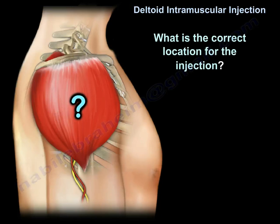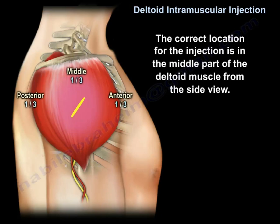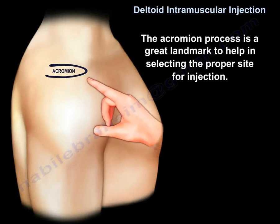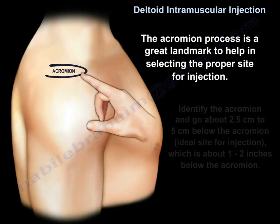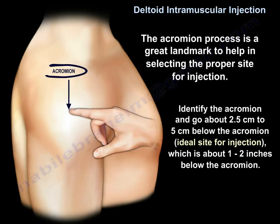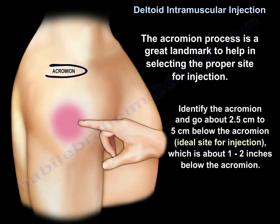The correct location for injection is in the middle part of the deltoid muscle from the side view. The acromion process is a great landmark to help in selecting the proper site. You identify the acromion and go about 2.5 cm to 5 cm — approximately 1 to 2 inches — below the acromion. This is the ideal site for injection.